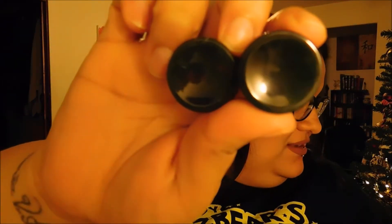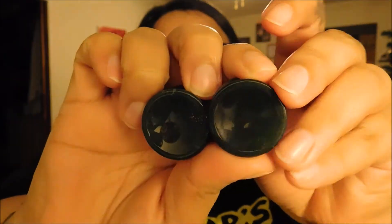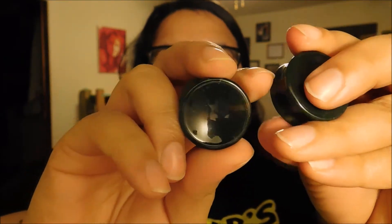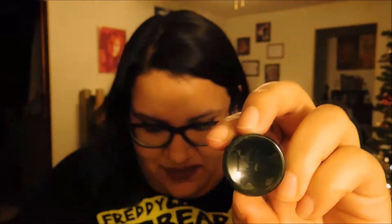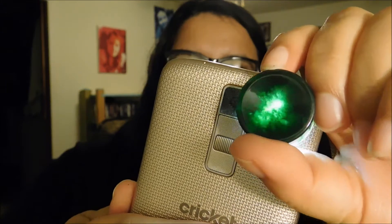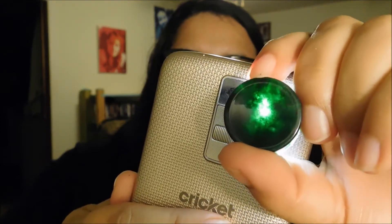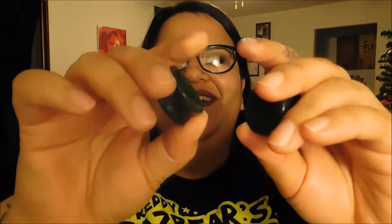The next thing I have are these moss agate concave plugs. They're 24.9 millimeters and they retail for $25. They kind of look kind of solid colored, but I will show you in just a second with my phone. I don't know if you can see that, but it does have a lot of veining in there. They both look like that — they look so pretty when the light is shone through them. If I had better lighting, it would probably really help.